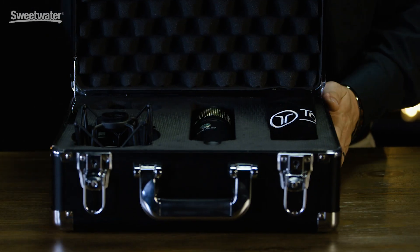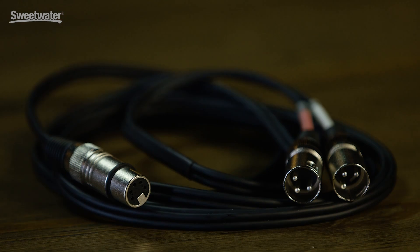Sphere ships with this hard case, dust cover, shock mount, swivel mount, the microphone, and a 10-foot breakout cable to connect to your existing preamplifiers.